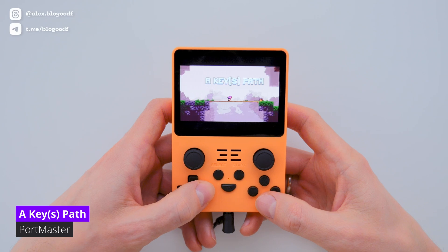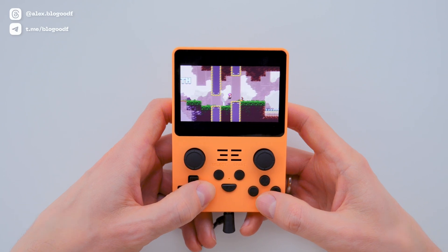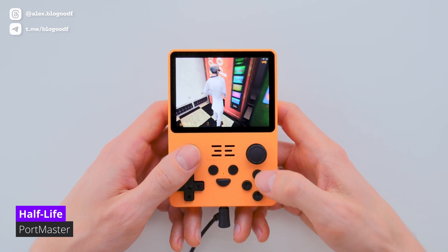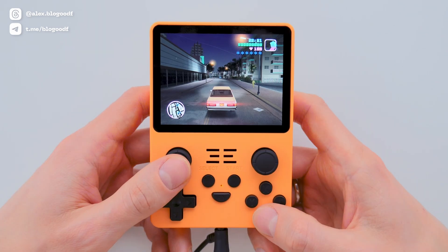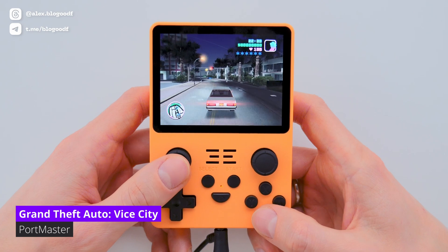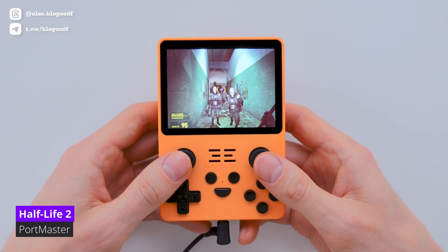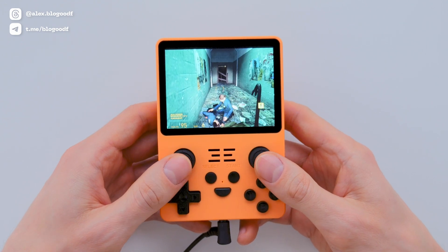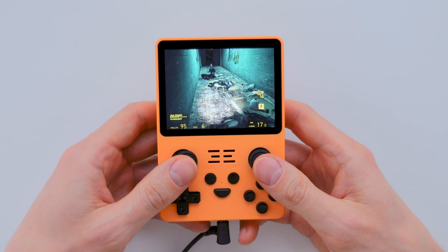I also tested games from the Portmaster section, such as Half-Life, Half-Life 2, GTA Vice City, and others — they all run quite stably. Thanks to Portmaster, a huge number of additional games become available. By the way, the console has built-in vibration feedback, which, for example, activates in Half-Life 2 when you hit an enemy with a crowbar.